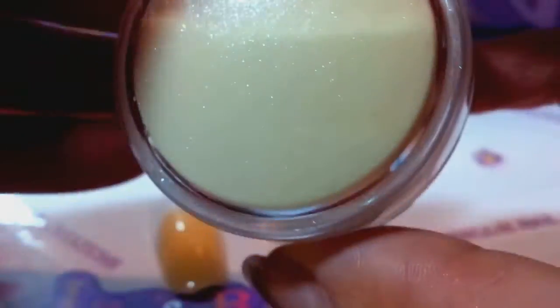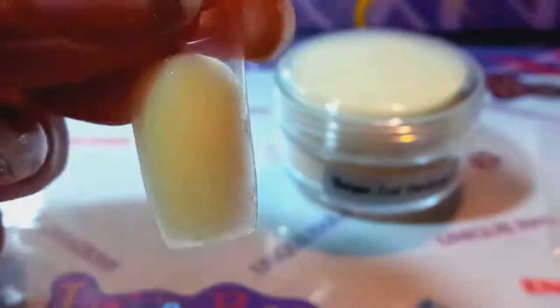So anyway, there it is, and there it is in the container. I had just a tiny bit left over so I put it in this little bag so it wouldn't fill the jar up — there's a little bit left over there. So anyway, there you go, that's it. Let me know, hope you like it, thanks, bye!